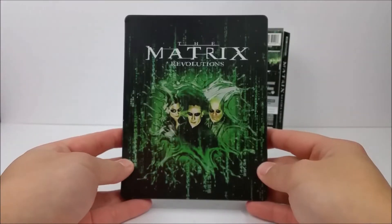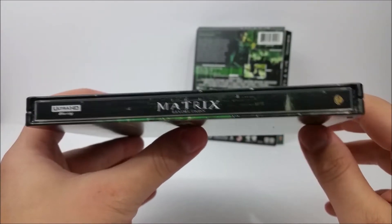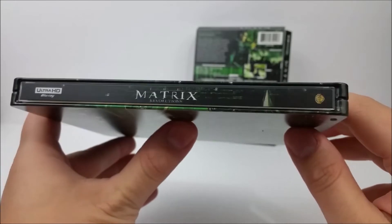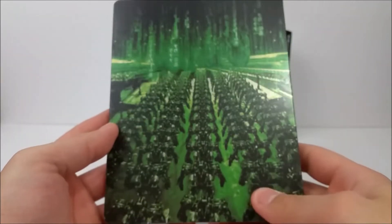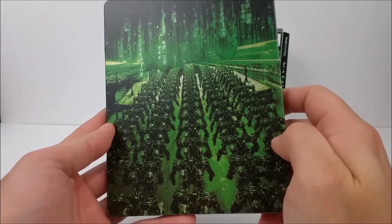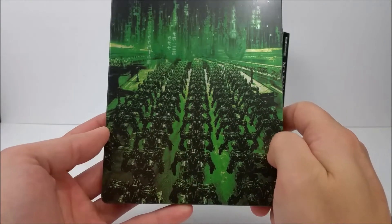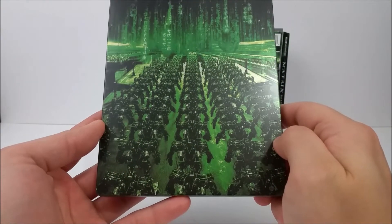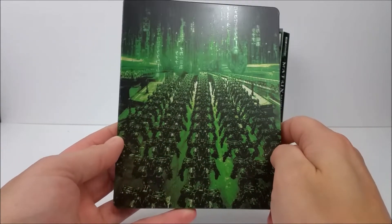Here it is from the front. On the spine it does say The Matrix Revolutions again, you get your Ultra HD logo right there, Warner Brothers logo at the bottom. On the back you have everybody — looks like that's on Zion getting into their suits. Very cool, very nice green.